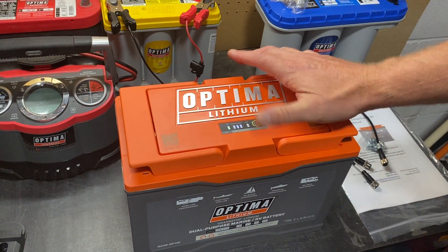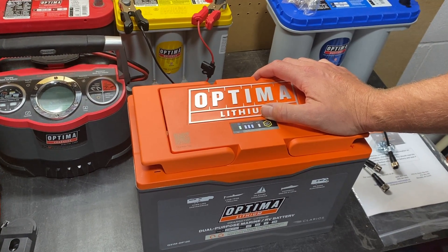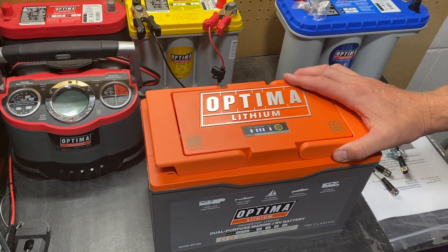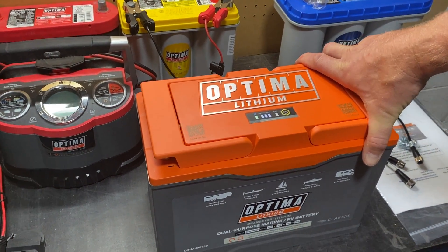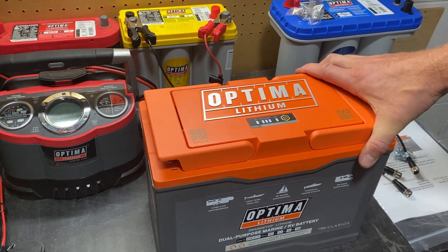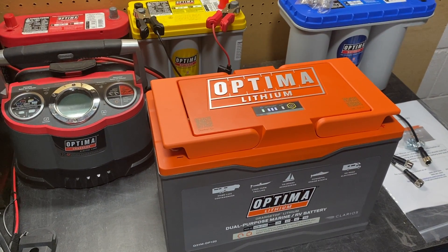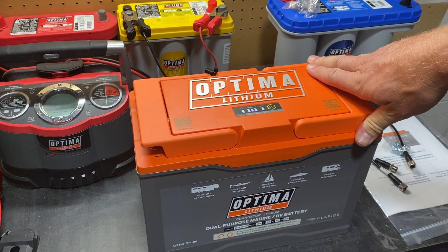There's some pretty good technology built into these things. Optima is not a new player in the lithium space — we're owned by Clarios, one of the largest battery manufacturers in the world, and we have an engineering group that's been working with lithium technology on the OE side for quite some time. We watched a lot of other people make mistakes and rush to market with batteries that weren't ready yet. We took our time and wanted to make sure we added features to put these batteries ahead of everybody else.